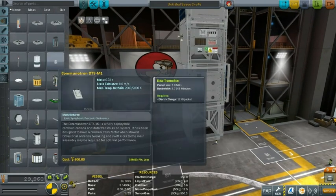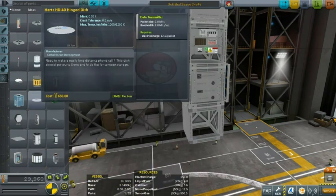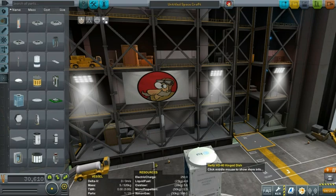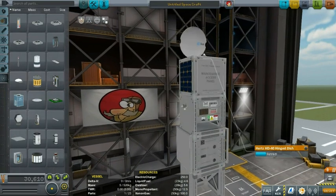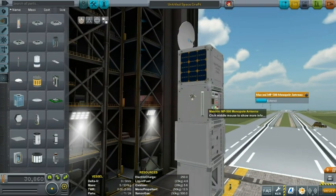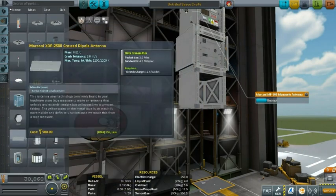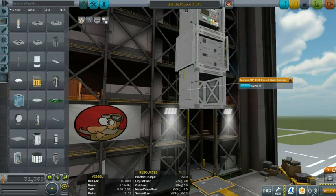Let's quickly check the antennas, because this mod also adds a couple of antennas. One of them is a hinged dish that you can attach and extend — it looks beautiful. Then we have the Marconi monopole antenna, which is the simplest antenna you can get: you just extend it and it pops up. And there is one more, the crossed pole antenna also from Marconi — extend that and it extends like this.